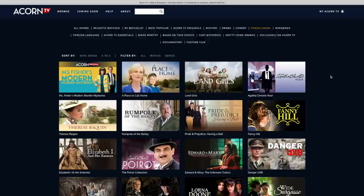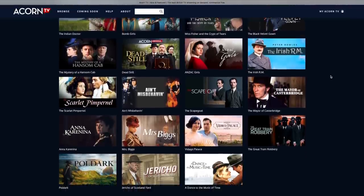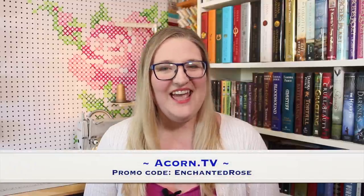While Marika transfers those patterns, let me talk about the sponsor of today's video: Acorn TV. Acorn TV is the largest commercial-free British streaming service with an extensive library of hard-to-find gems, timeless classics and new favorites from Britain, Australia, Ireland and beyond — all for just $5.99 a month. I personally enjoy watching while hand-sewing or relaxing with popcorn. I just started The Broken Wood Mysteries, a quirky New Zealand murder mystery show. Try Acorn TV free for 30 days at acorn.tv using my promo code EnchantedRose.